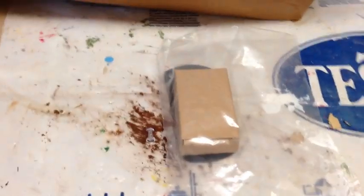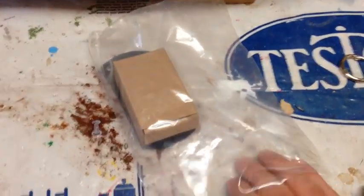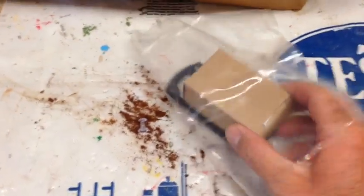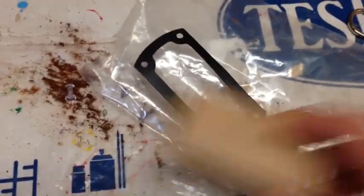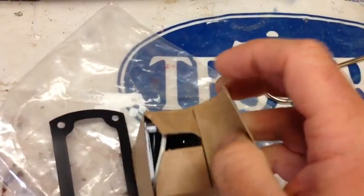Today we are going to replace the float switch on a Zoller sump pump. The switch is right here. That's a gasket, and there's the switch. The switch is inside this box here.